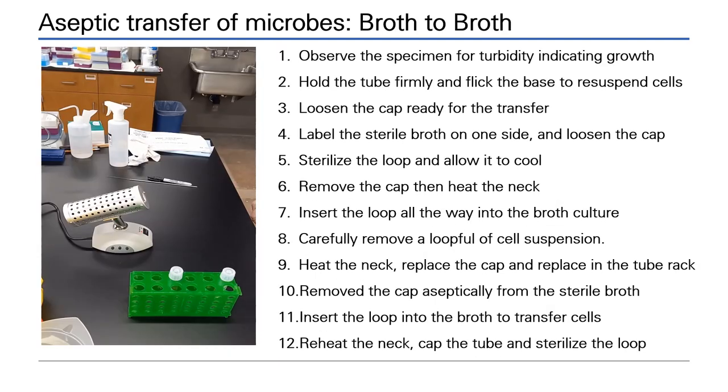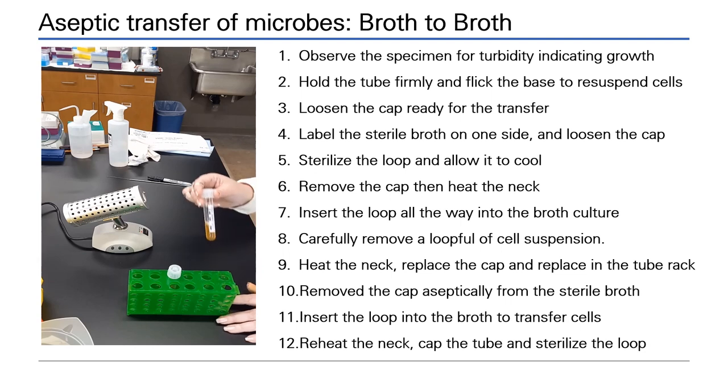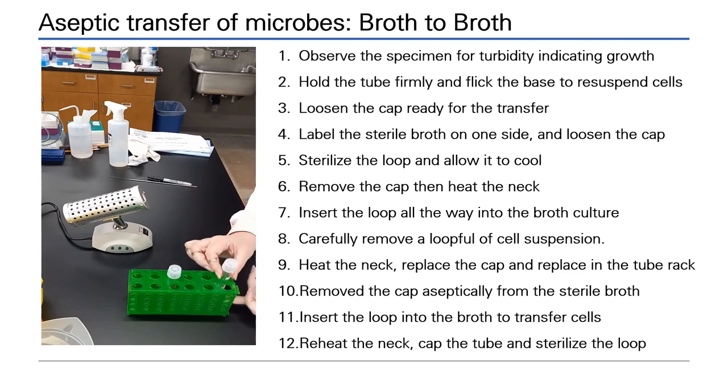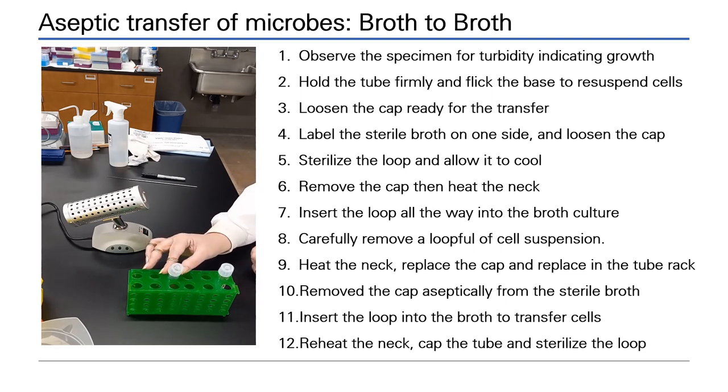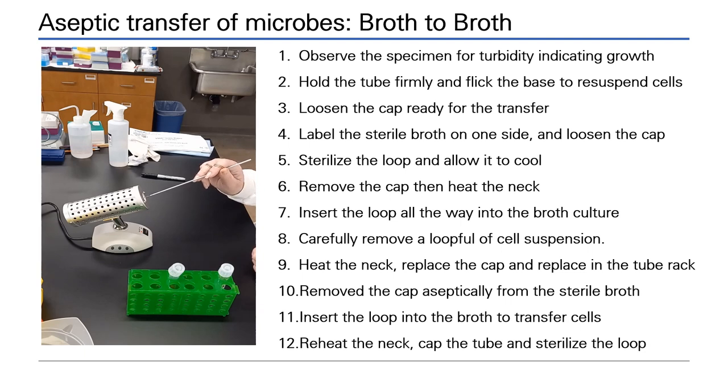Aseptic transfer of a broth culture to a new broth. First, check that your culture has grown and is turbid — the broth will appear cloudy and cells will have settled to the bottom. Hold the tube firmly and flick the base to re-suspend cells. Loosen the cap. Now take your sterile broth for transfer and label it: include the organism name, the date of culture, and your initials. Loosen this cap as well.